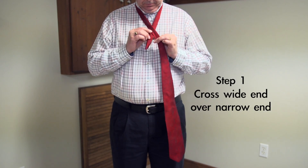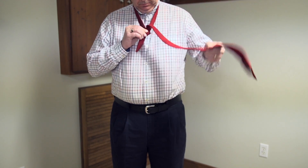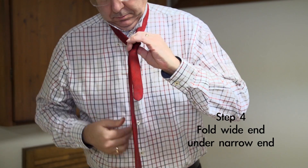How to tie the Windsor knot. Cross the wide end over the narrow end. Put the wide end back through the loop. Put the wide end over the narrow end. Fold the wide end under.